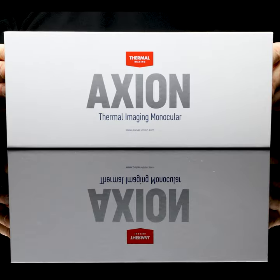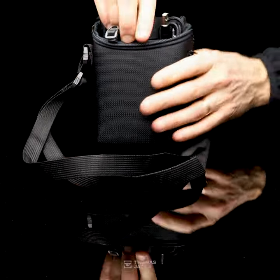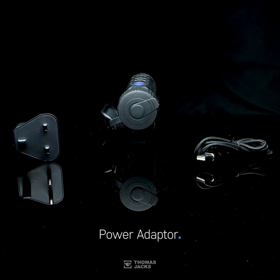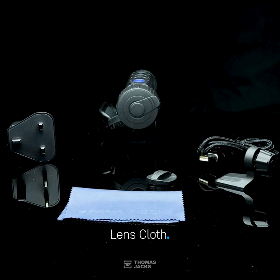Hi, I'm Dave from Thomas Jacks, and inside the box of the new Axion 2 XQ35, there's a carry case. And inside the carry case, there's a new Axion 2 XQ35, and a cable. There's also a power adapter, a tripod adapter, a spare battery locking cover, and a lens cloth.